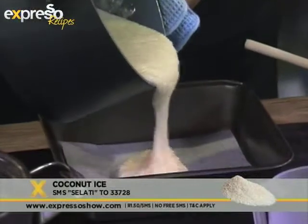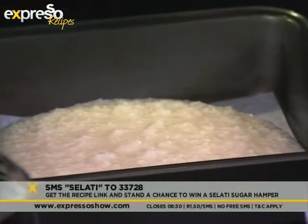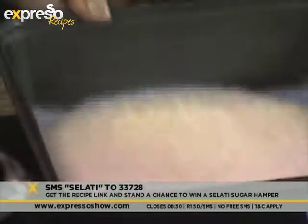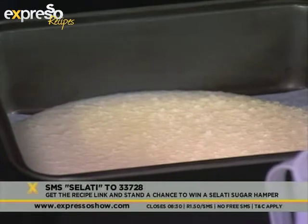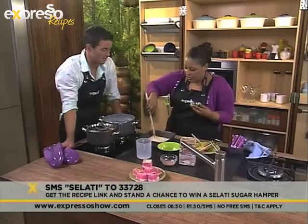If this looks like your favorite recipe, we're going to send this entire ingredients list to you. All you've got to do is SMS the word Salati to 33728, and you might be one of the five Salati hamper winners we've got on offer.